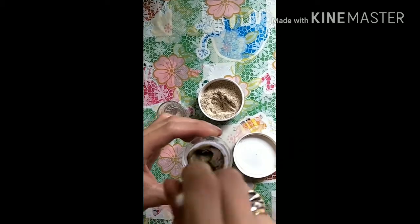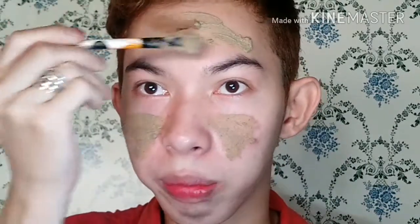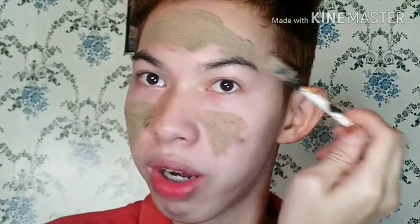Ito na yung halo natin. Ia-apply ko na sa face ko itong nahalok kong Bentonite Clay Mask. So umpisan na natin para makita kung gaano ka-effective itong Bentonite Clay Mask. Ang sabi kasi nila dito, it's the best for acne and for blackheads. Detoxifying daw siya. So kung wala namang brush kayo, pwede nyo gamitin yung finger ninyo para i-apply sa face. Yung amoy niya guys, amoy putik talaga.